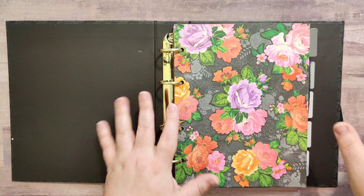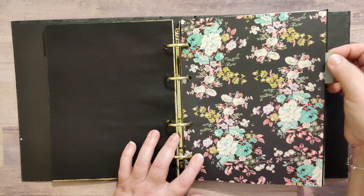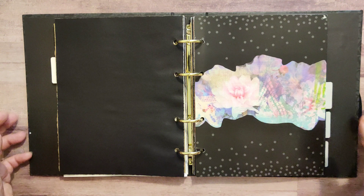The next divider — you kind of already saw this — is just the scrap paper on top, and I just glued that directly onto the divider page. The back side of that one is white.